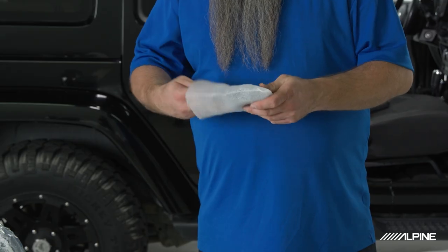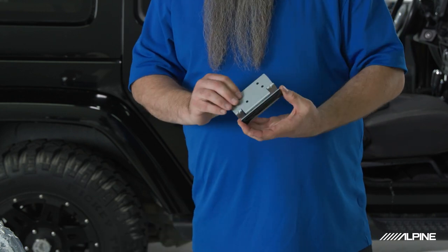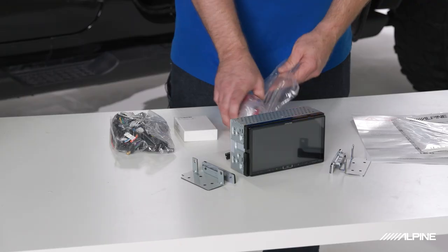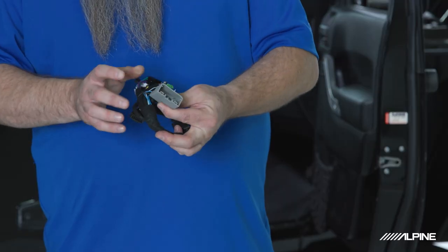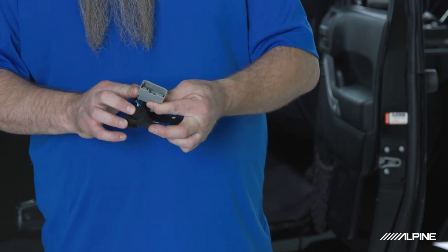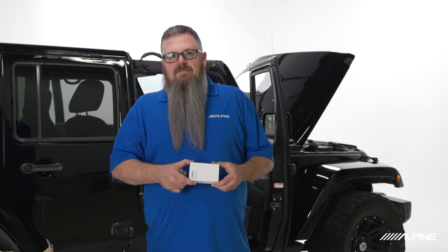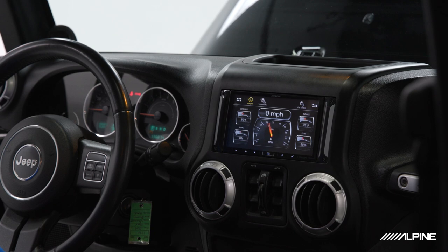Go ahead and open up our brackets — they are metal brackets, much sturdier, worthy of the Jeep environment. Then unpack our harnesses; note that we include Jeep-style plugs on the end, so no cutting or splicing involved with this kit. Next, unbox our iDataLink Maestro module — this is what retains a lot of our factory functions including steering wheel controls, and even gives us new functions like gauge readout on our touchscreen.